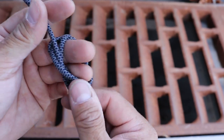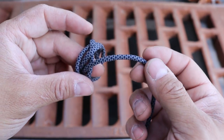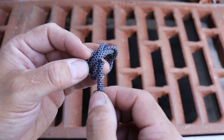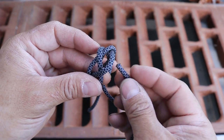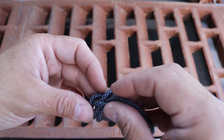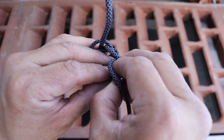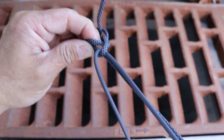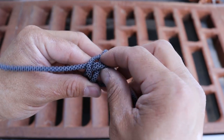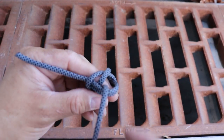I'm just going to pull a little bit of the slack out and get ready for the next step. Now I'm going to take my standing end and chase the braid all the way around, just tracing it all the way around. I'll go under, keep chasing — this time I'm just going to feed a bite through and then pull the rest through. I'll keep doing that until I go all the way around.